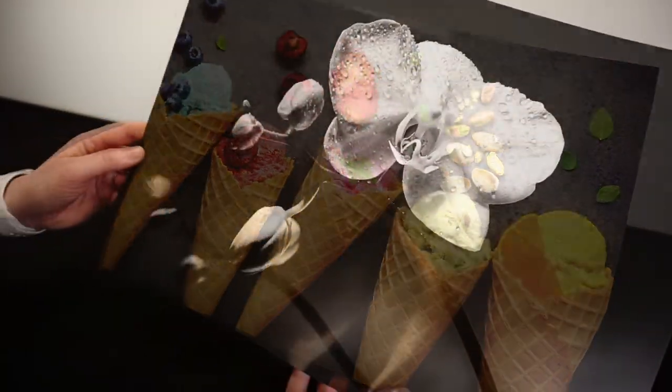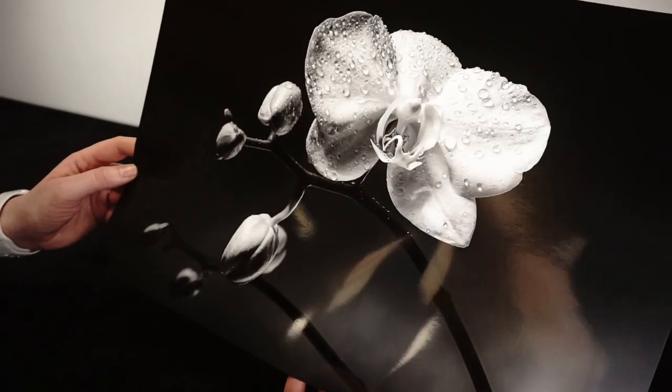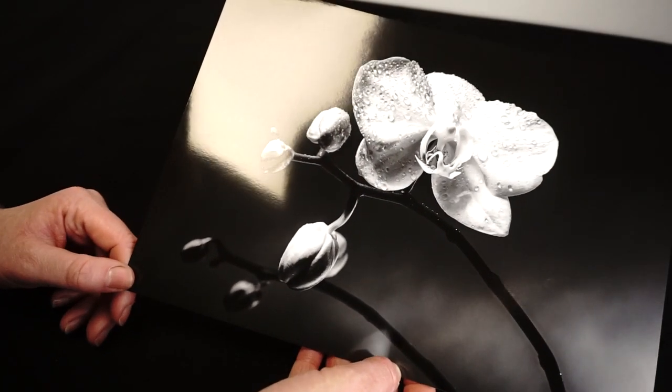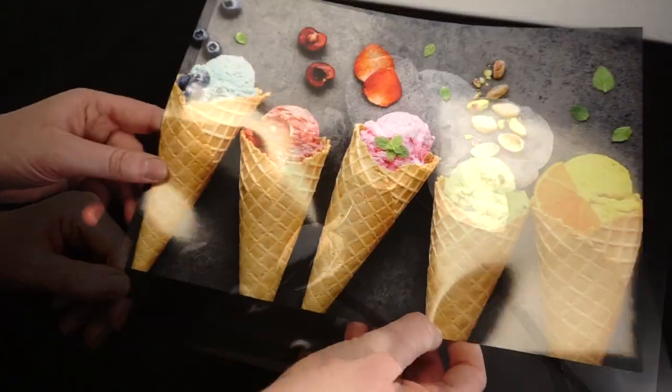Gloss 271 is the ideal paper for a wide variety of subjects, from everyday family photos to commercial studio photography. It's excellent for bold images with sharp, punchy colours.